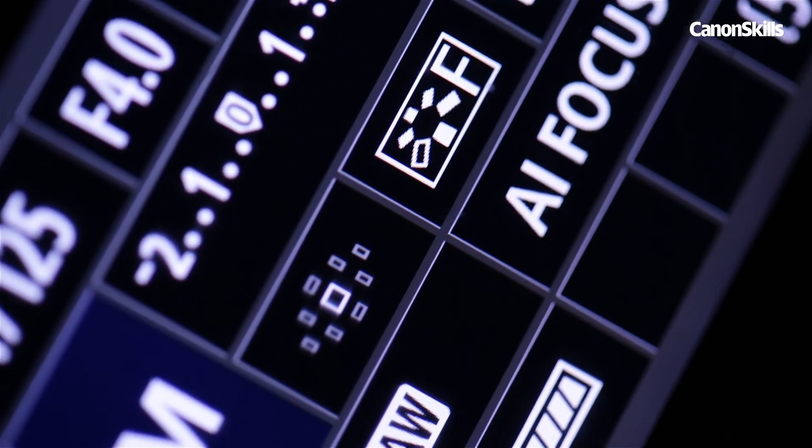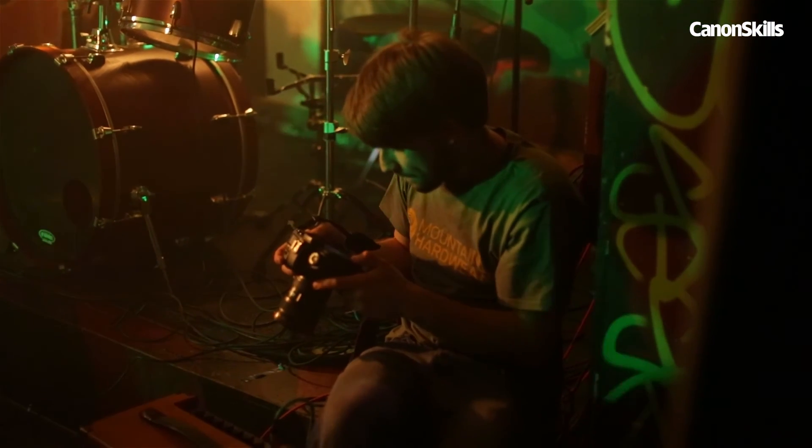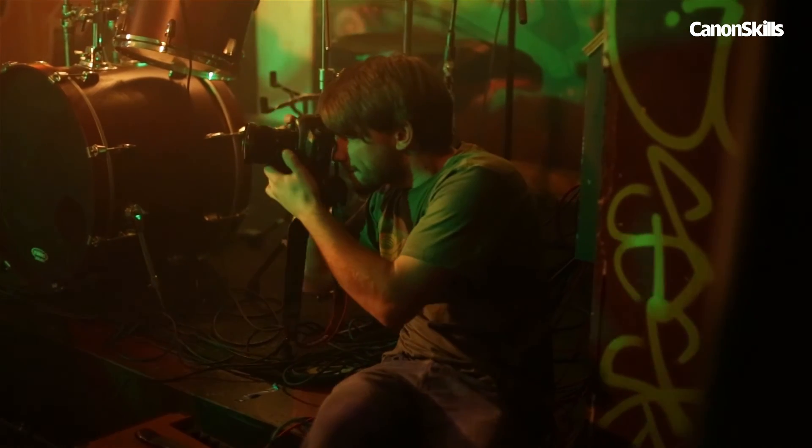I like to keep my autofocus point central in these situations, as I find it slightly quicker to focus in a rush, knowing that it is in the centre of the frame. Half press your shutter, and then swiftly recompose to frame the shot.